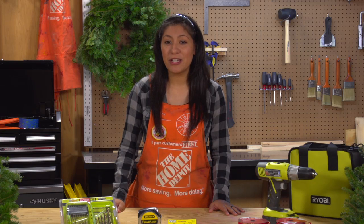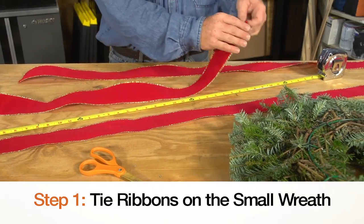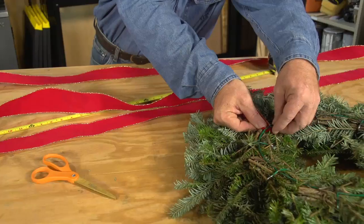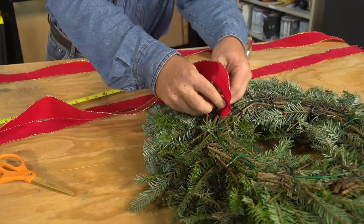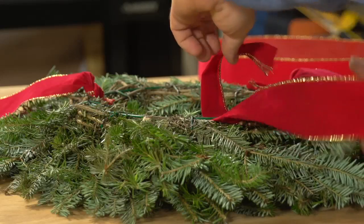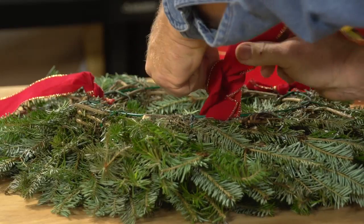For this demonstration, we'll be using 22 and 28 inch wreaths. First, cut three ribbons approximately 5 feet in length each. Then, with the small wreath's wire frame facing up, slip one end of a ribbon length through the frame's rim and knot firmly. Repeat with the two additional ribbons, knotting at evenly spaced intervals around the wreath.